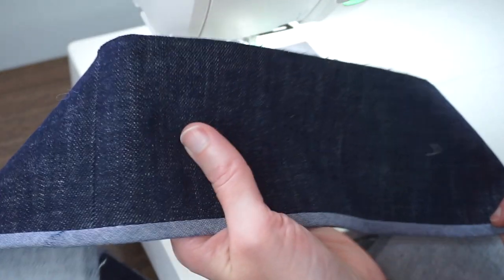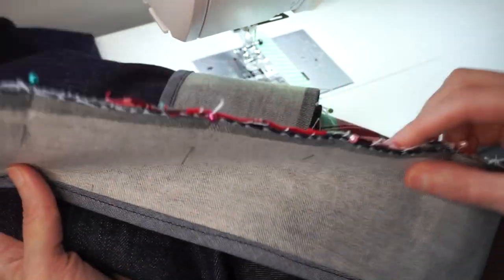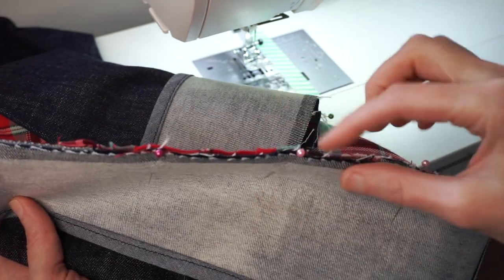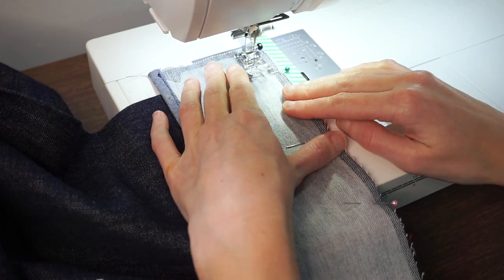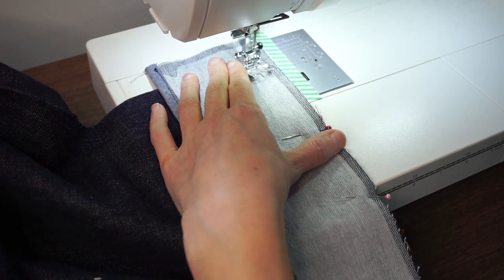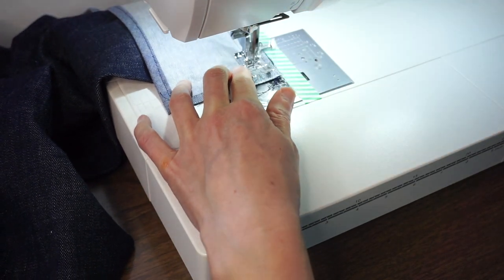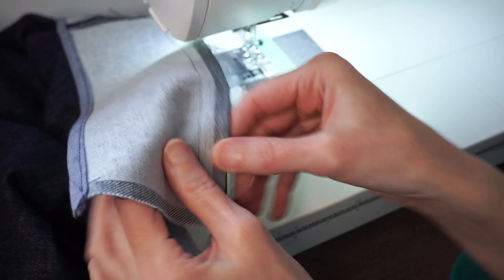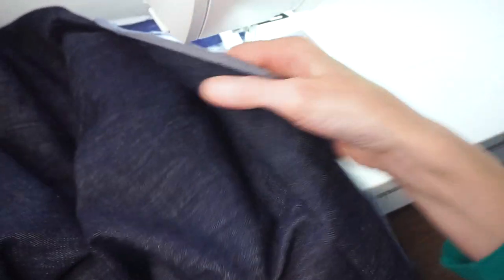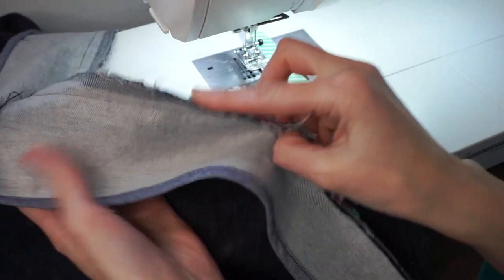Now it's time to grab your skirt and attach the waistband. I have my waistband pinned to my skirt with right sides together, aligning that raw unfinished edge with the edge of my skirt. I'm stitching this down using a five-eighths inch seam allowance with a regular straight stitch, stopping five-eighths of an inch away from that raw edge. Then go through and make sure everything was stitched nicely and the seams are lined up, then press the seam allowance towards the waistband.